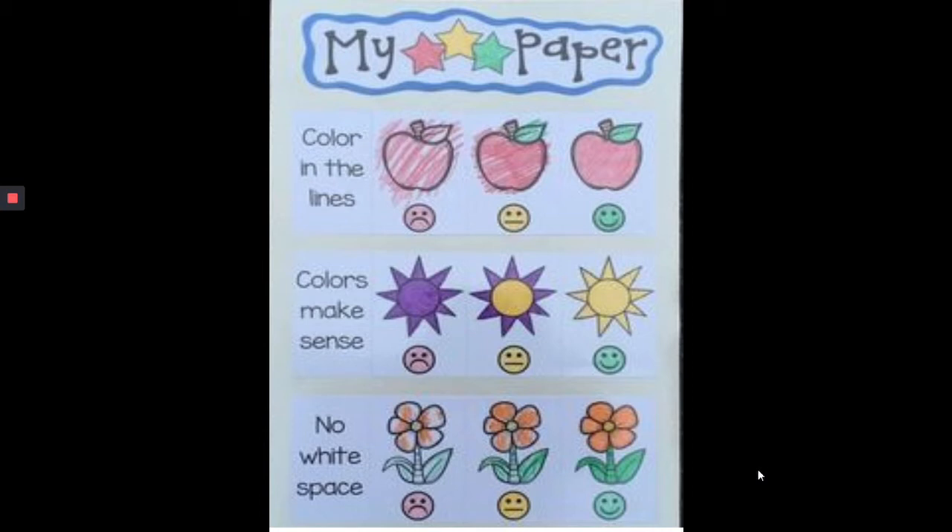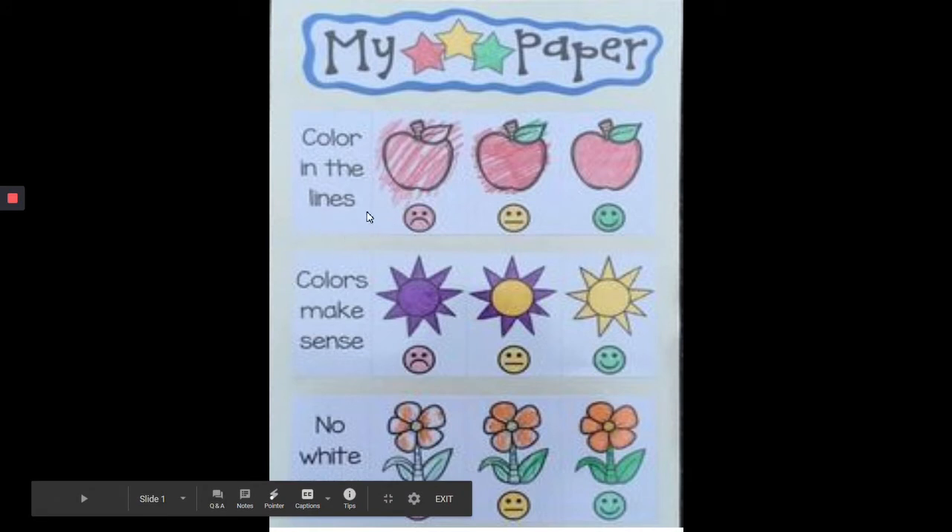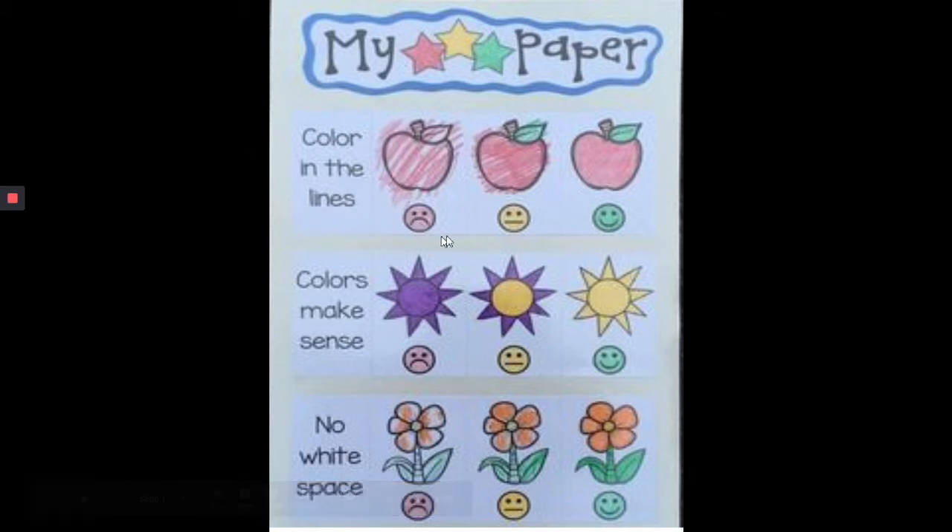So this is my three star paper. Up here you'll see where it says I want to color in the lines. This is not a good example of coloring in the lines. This is better, but this is really what we want it to look like — our smiley face coloring in the lines example.